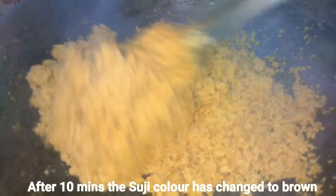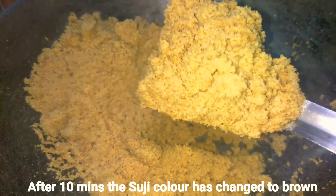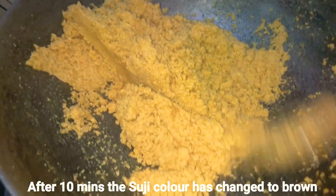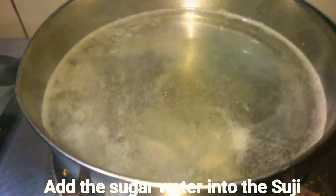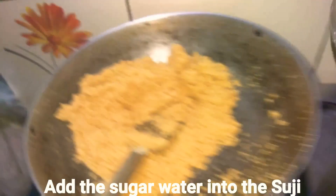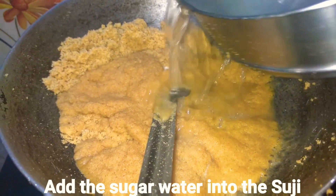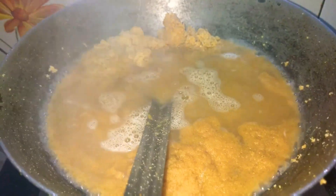After frying for around 10 minutes, you can see the color of the suji has totally changed — it is fully fried now. Add the sugar water into it; you can see the sugar is totally melted. Start adding the sugar water into the suji and give it a proper mix.